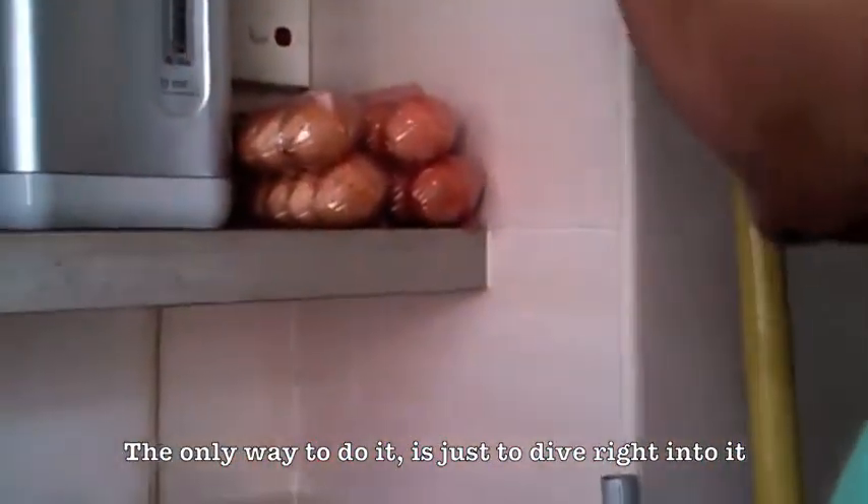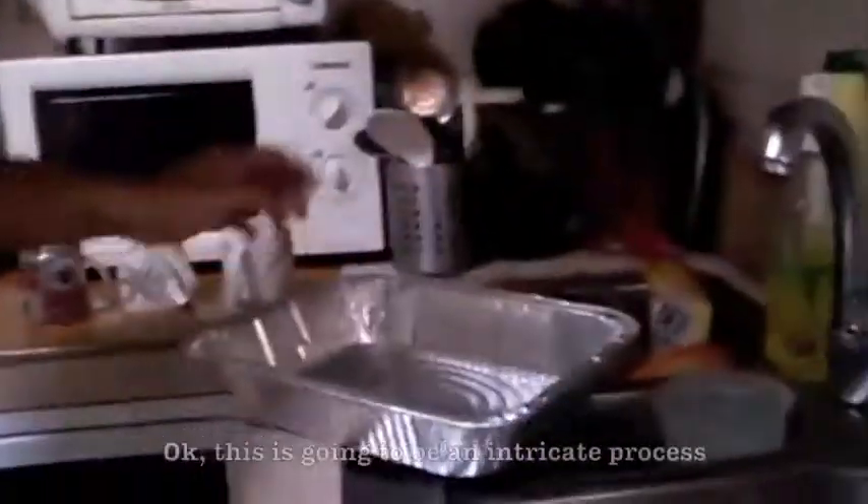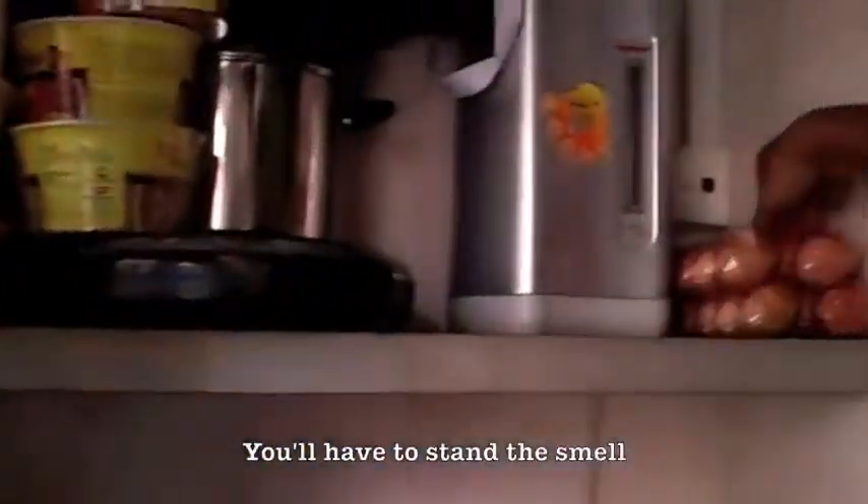It's going to be a good stain. The only way to do it is to just dive right into it. The egg tray will be nice, I guess we have to replace it somewhere else first. This is going to be an intricate process — we'll take the first egg tray, we'll have to stand the smell. It's a lot of smell, it's a lot of maggots. Make sure you don't slip.